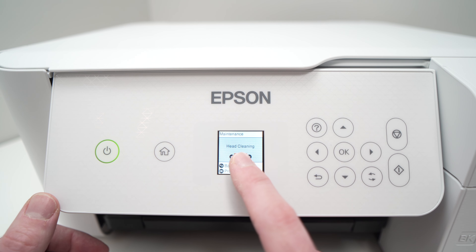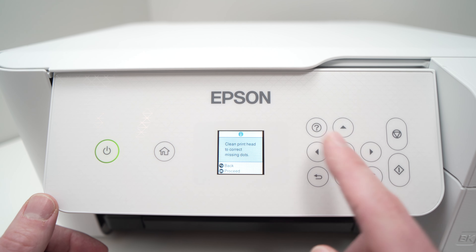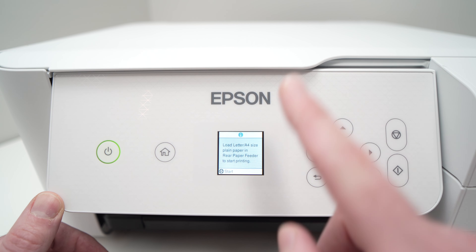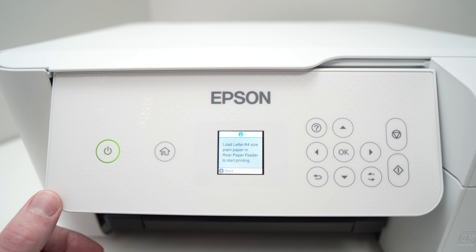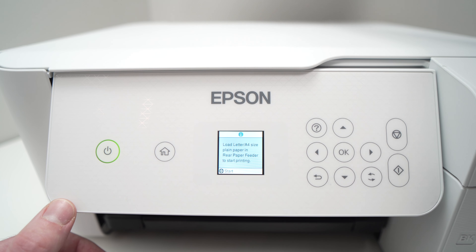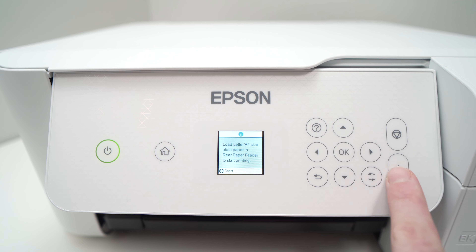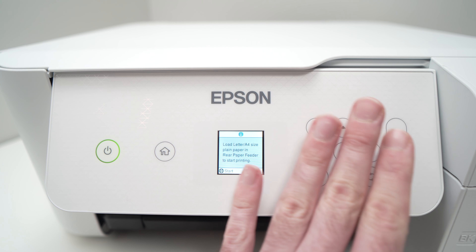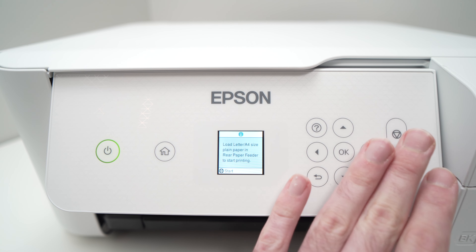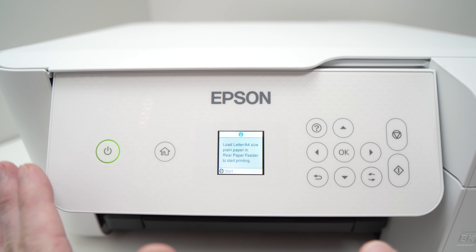Go to where it says 'head cleaning' and press OK. It will say 'clean print head to correct missing dots.' Press OK. It will ask you to load an A4 piece of paper — just a normal paper — on the back. Put it in there and press this button, and it will start. Hopefully at the end of this nozzle cleaning, you won't have the problem anymore.